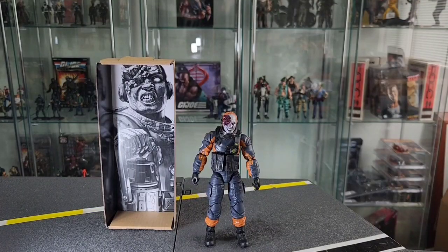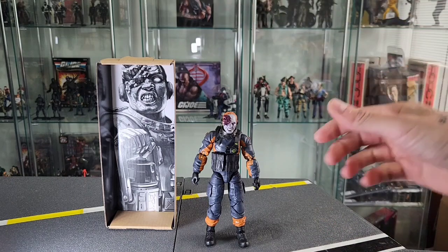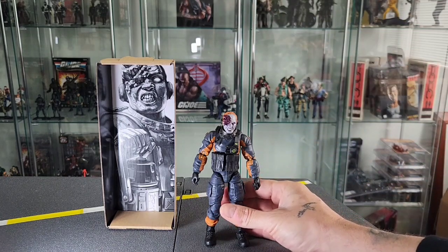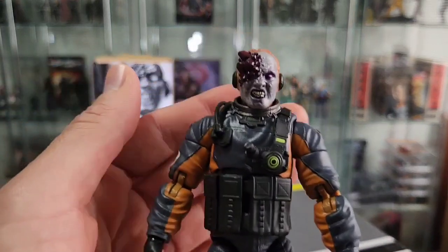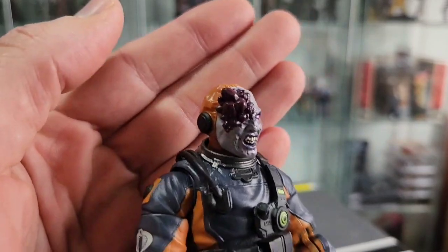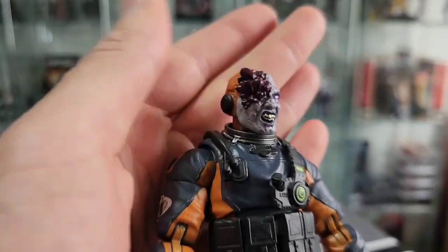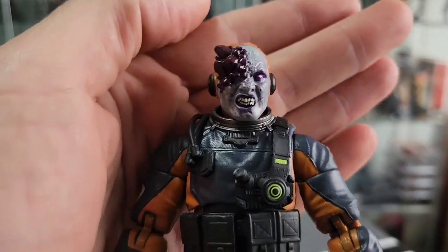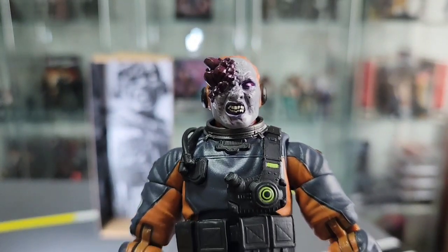Alright so I've removed the figure from his cardboard coffin and as you can see you've got the lovely artwork here. He's not so lovely looking, and then you've got the figure. If we bring him in close you can see that he is uglier than a hat full of arseholes. That face sculpt is fantastic and I look forward to seeing this glow in the dark — which it isn't right now because it's daytime. But yeah, he's grim man.